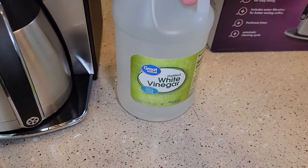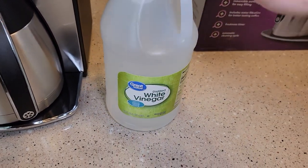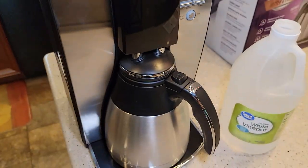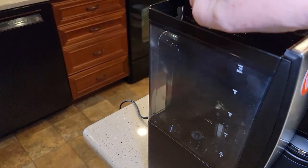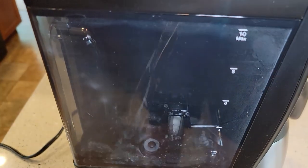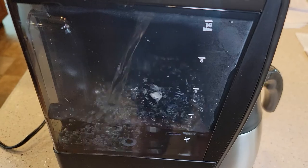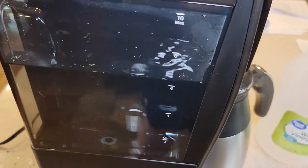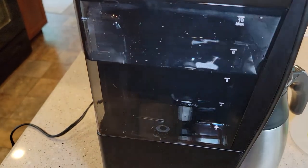I use distilled white vinegar. You can get 64 fluid ounces from Walmart for $1.50. We're going to use it full strength — they don't want you to dilute it with any water. We're going to pour it into the water reservoir up to the 6-cup mark. Full strength vinegar, and stop at the 6-cup mark.